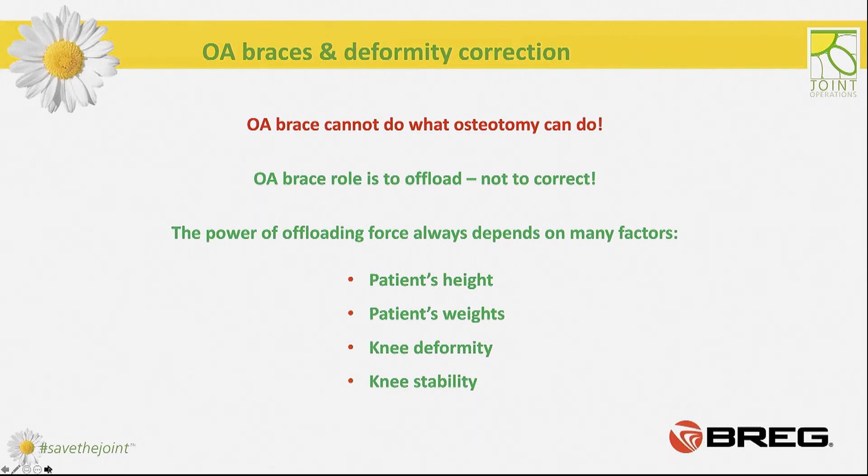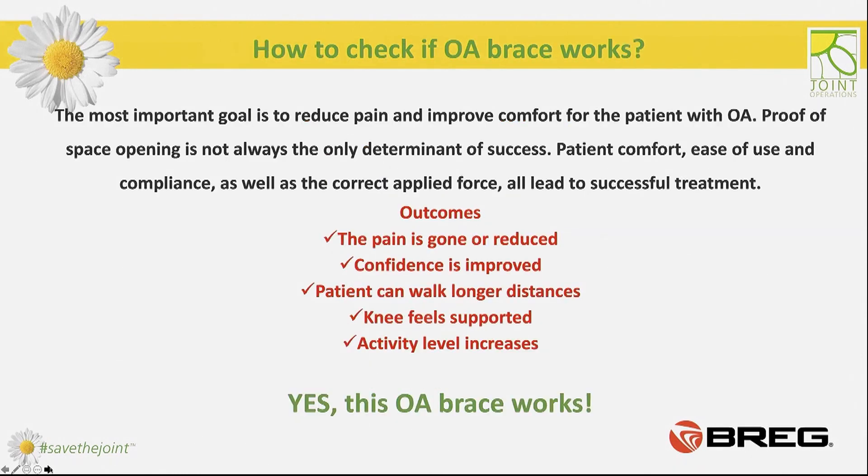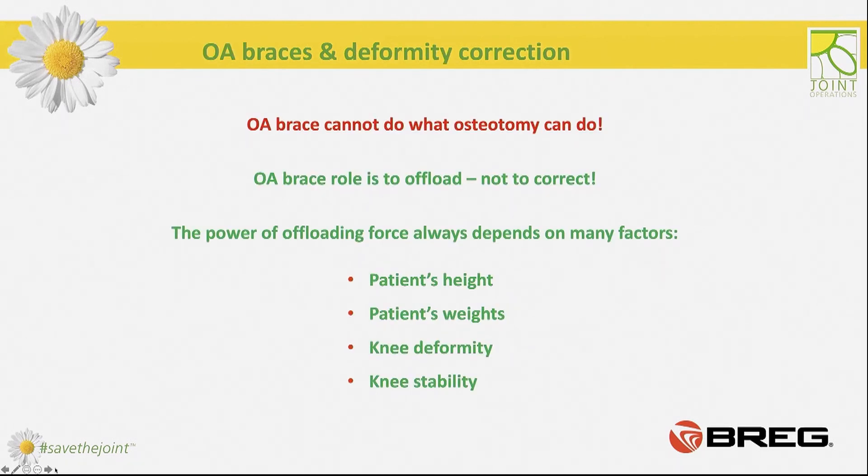As clinicians, we are often asked how many degrees a brace may correct. The point is that only osteotomy can correct — the brace's task is to offload, not to correct. How strong can the offloading force be? As high as can be tolerated without discomfort. Additionally, the offloading force is a resultant force created by the brace angle and the leg angle, so it also depends on the patient's tolerance of pressure points or strap tension. While fitting a brace, we cannot cause any discomfort or put too much pressure, as the patient simply won't wear an uncomfortable brace.